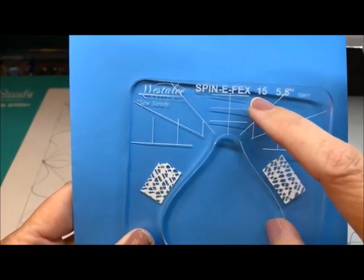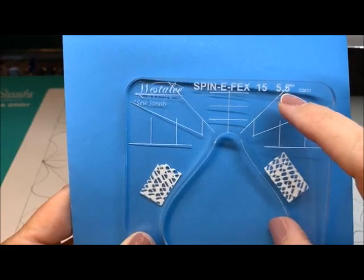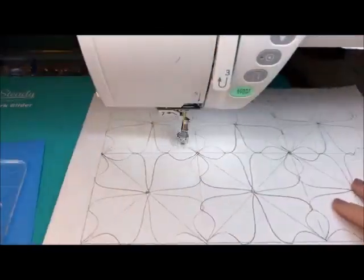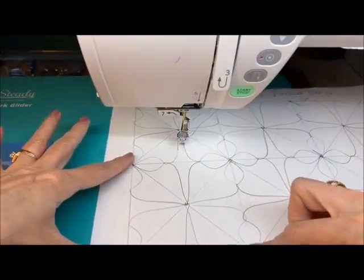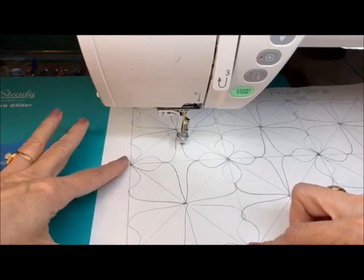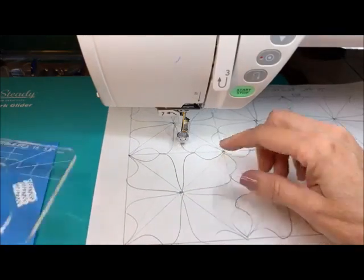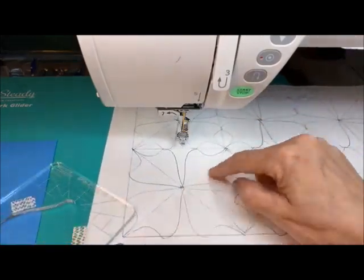Right up at the top it says 5½. This is spin effects number 15. This implies the size that it would be in a square. So this is not a 5½-inch square — it's on the diagonal. Your design is on the diagonal. So how do we know if this can fit?